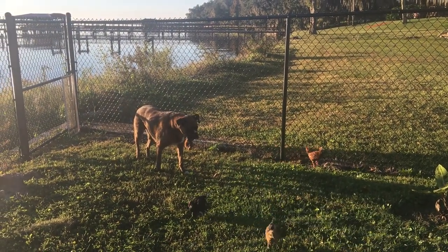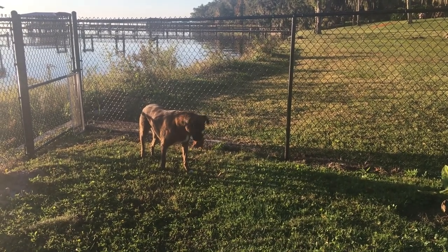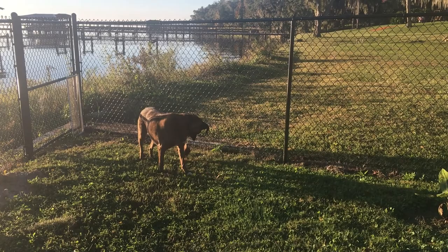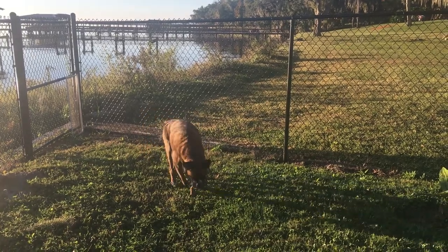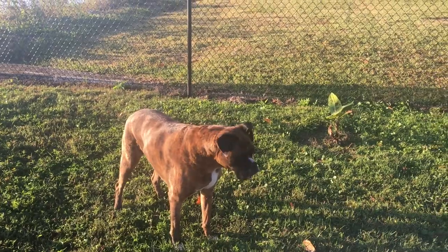Sometimes he gets a little startled if they jump in his face, jump on his back, or scratch on his back looking for bugs — which he has no bugs. In that case I just remind him to be sweet and give him lots of reassurance and positive feedback for being sweet. And he just wants to hang out with them. It's cute.